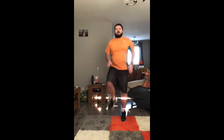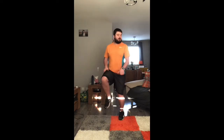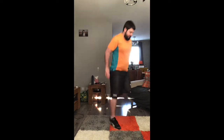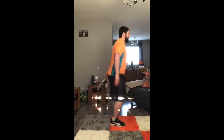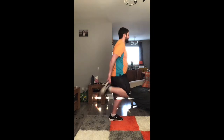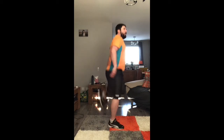Okay, and high knees — hands out, make sure your legs are hitting your hands. And heel kicks — deep breaths in. There we go, a minute and a half already gone.